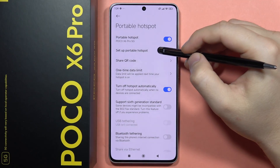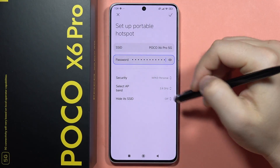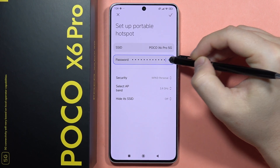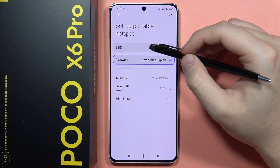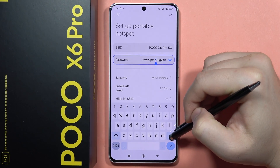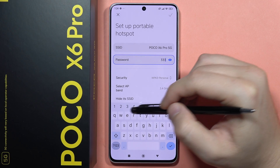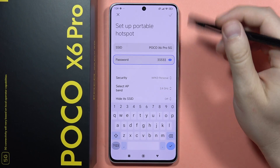When we go into the setup, we can actually change the password by manually inputting it using the keyboard. When you click on the eye icon, you can view the current password. If you want to change it, click on it and use your keyboard to set a new one — for example, an easier password like five times three.